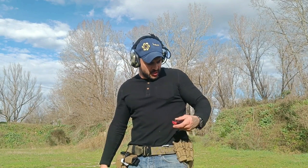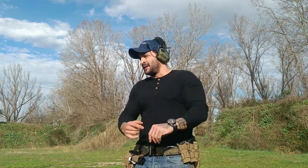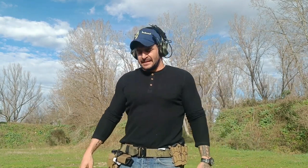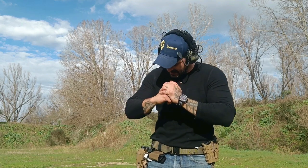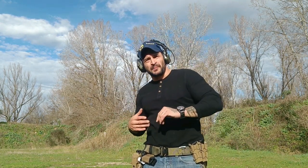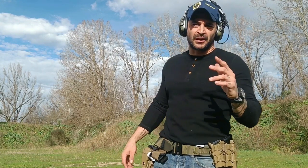Bueno muchachos, ya estamos aquí en el polígono. Ya después de haber probado la CZ-P10C Optics Ready, les digo la verdad: en ergonomía, muchísimo mejor que la Glock. En gatillo o disparador, muchísimo mejor que la Glock. El diseño, como ya les mostré, es muchísimo mejor que la Glock — me parece increíble. Muchísimo más suave también. Realmente me parece un arma mejor que la Glock. Pero, a mi modo de ver las cosas, en mi opinión, no es el Glock Killer que todo el mundo dice.